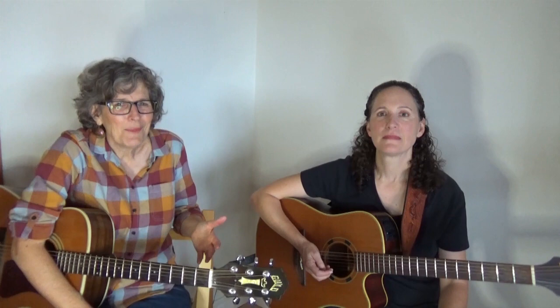Another thing you can do is use two different strums. A lot of students ask me, what's the right strum for this song? Some songs there is no right strum — as long as you're playing in the right time signature you're good to go.